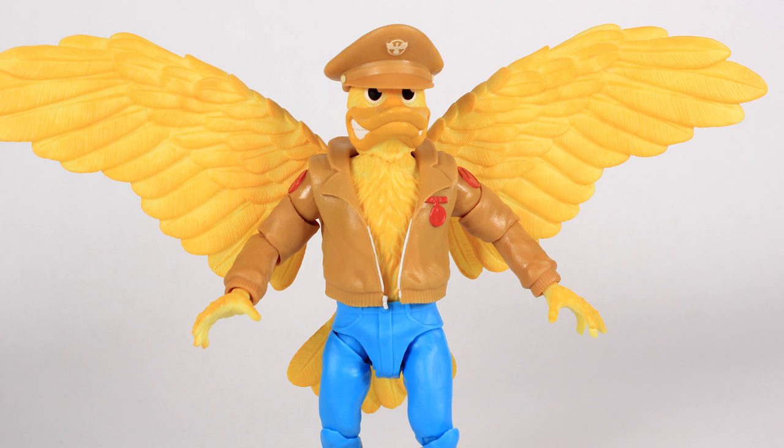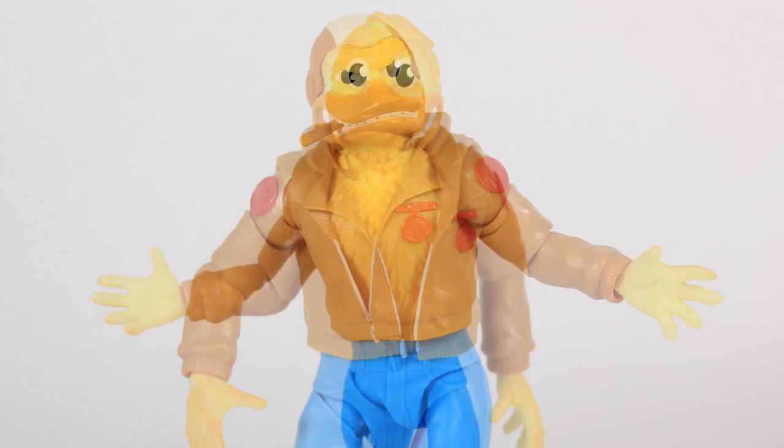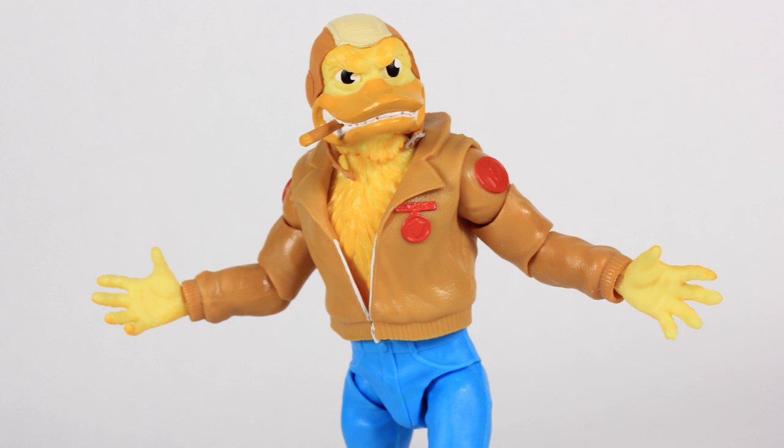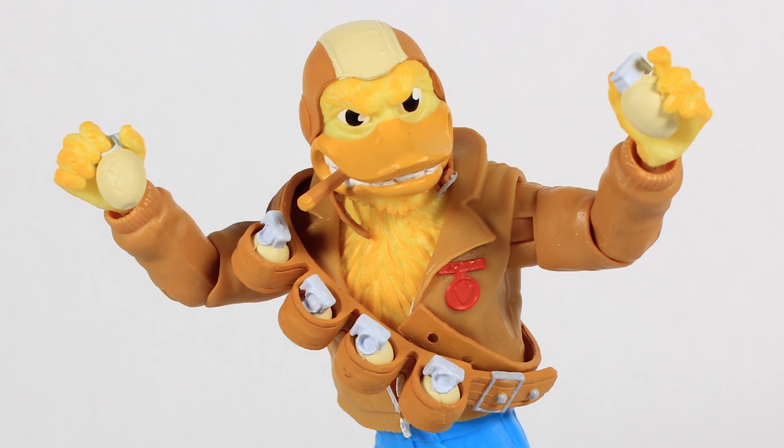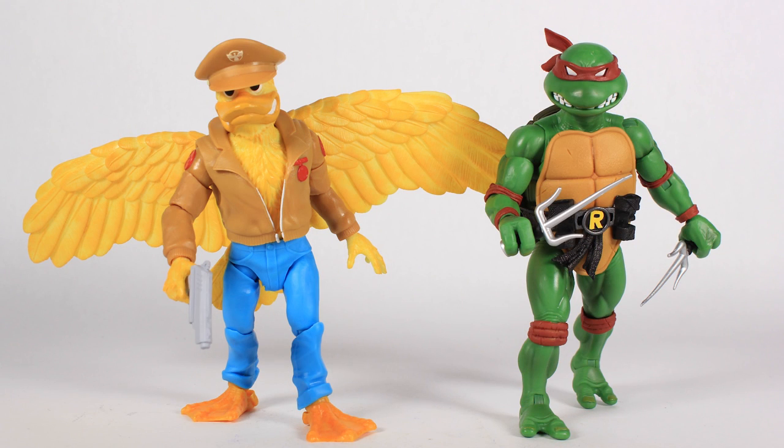My friends, that is a look at the brand new TMNT Ultimates Ace Duck action figure. Overall I do like it — I have my nitpicks. I wish the colors were deeper specifically on the jacket, and I wish the wings locked in better and didn't fall off so easily. But there are things about it that I love — I think the accessories are really cool, I love the alternate head, and I love that we're getting unique looks for these characters that we've not had in figure form before. Very happy that the joints are fixed on this guy, which is a huge plus. This wave is starting to ship from Super 7 right now, so if you pre-ordered it, you should have it very soon. Thank you guys so much for watching!